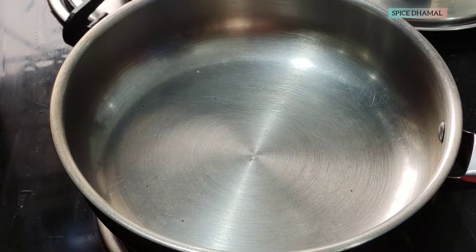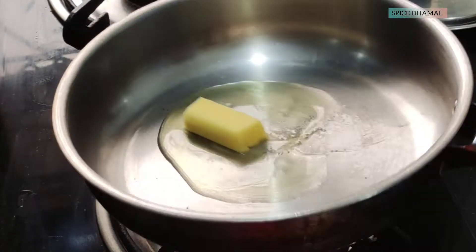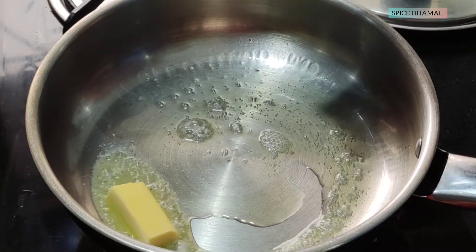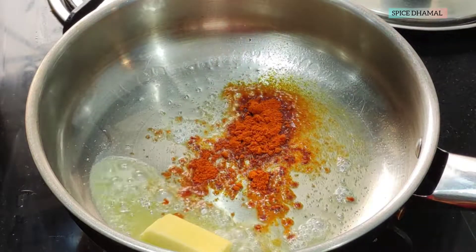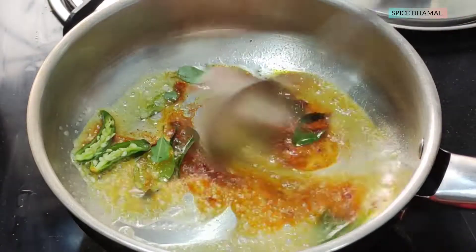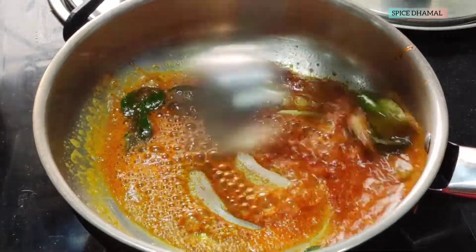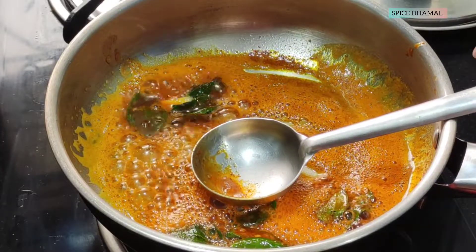Let us make the dipping sauce for our Chicken 65. For the dipping sauce, we will first take a little oil and a little butter — let it melt. Then we will add the Nagin 65 spice mix and Nagin sauce. This will give a great color and flavor. The biggest advantage of the Nagin 65 mix is you don't have to remember a lot of spices.